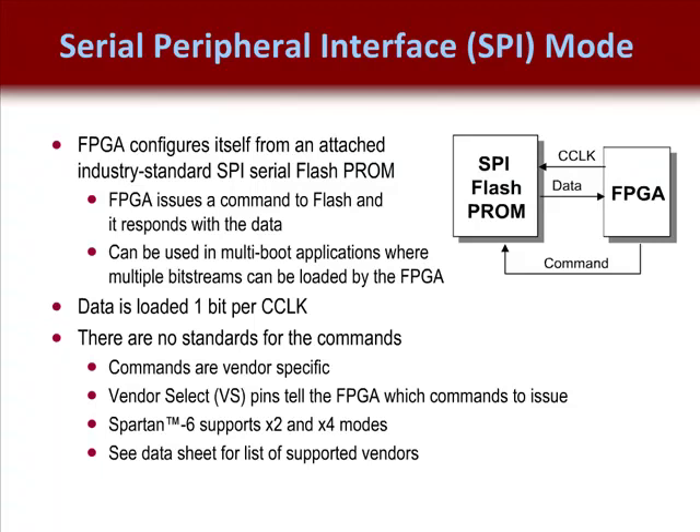Spartan 6 is 3.3V compatible; however, Vertex 6 is not. This means that if you're targeting Vertex 6, you will need to build the external interface circuitry if you want to target this configuration scheme. For more information on building this interface circuitry, refer to the Xilinx Solutions database. The majority of SPI flash PROM vendors do not yet build a SPI flash PROM compatible with Vertex 6, but check with your vendor for availability.